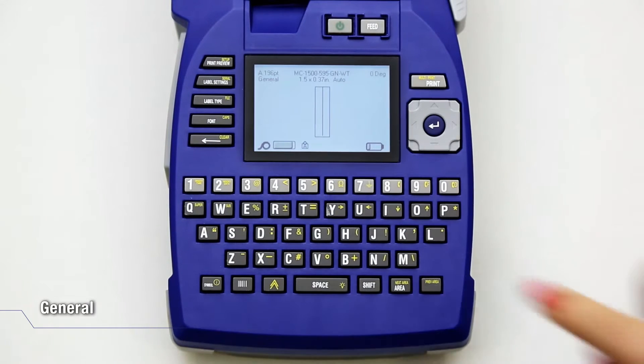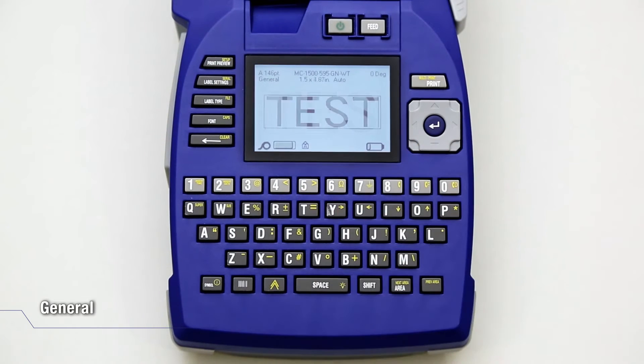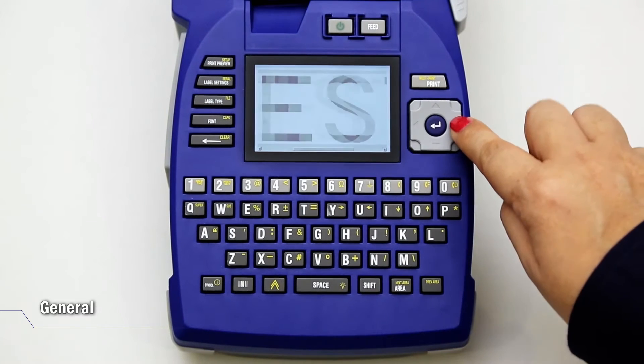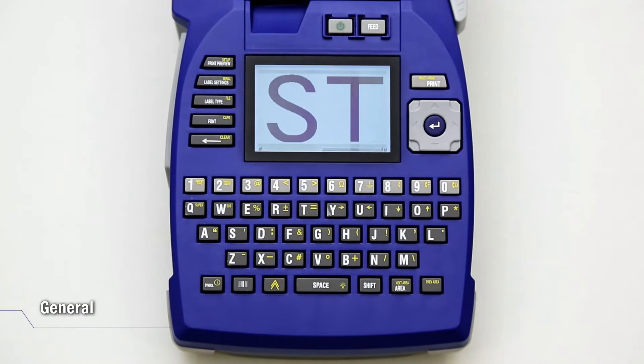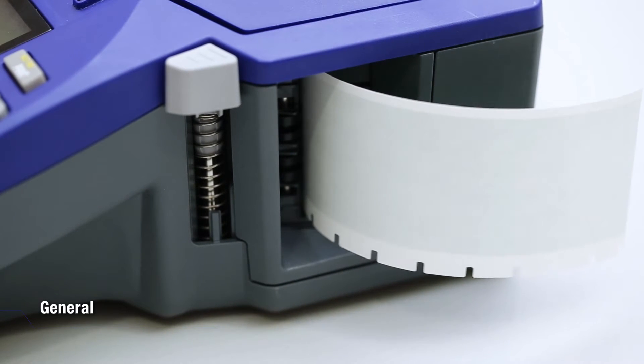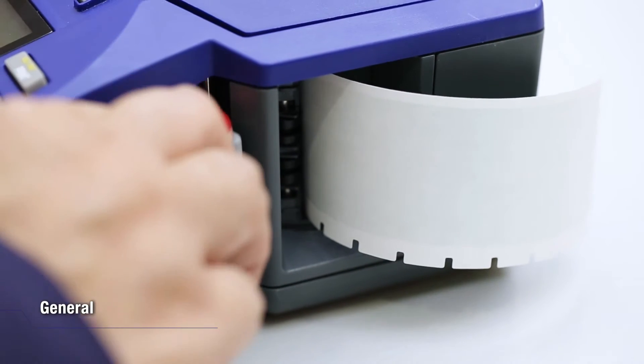Enter the text. Press Print Preview to see how the label would look like. Then press Print if you are satisfied with it. Push down the cutter lever to cut the label and apply the label onto the item.